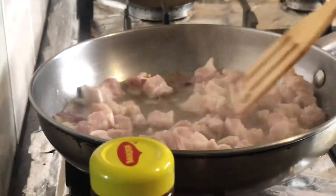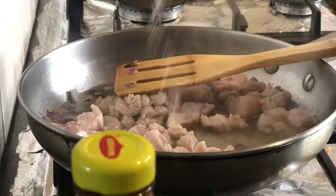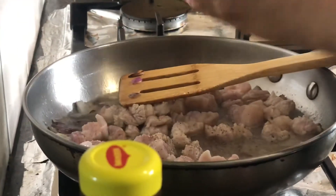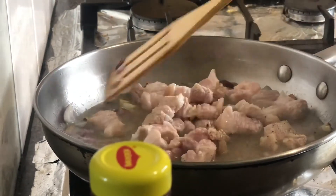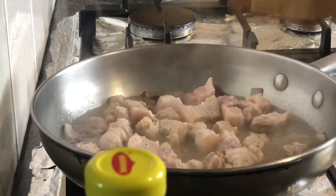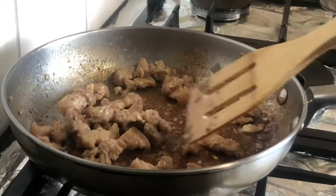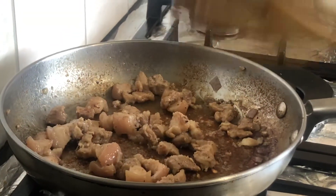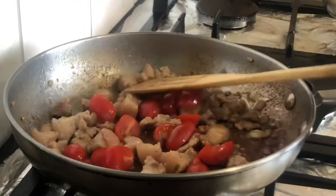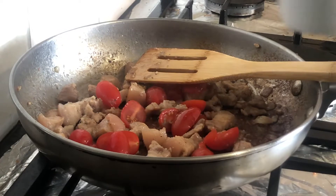Hintayin po natin siyang lumambot at maluto, tapos ilalagay ko na ngayon ng asin — titipihan na natin ang asin — and pepper. Lulutuin po mga kapatid. Dito na po yung aming pork, ilalagay ko na po yung aming tamakis. Lulutuin po yung aming tamakis, maglalagay po ulit tayo ng 1 cup of water.